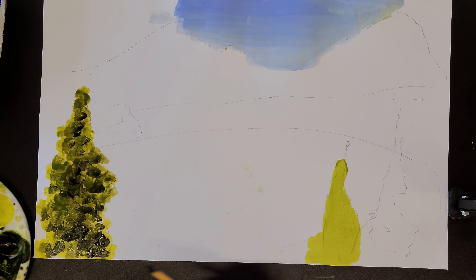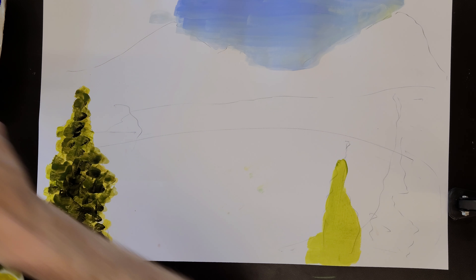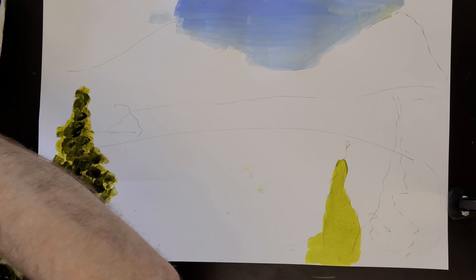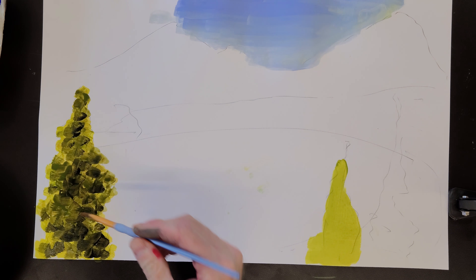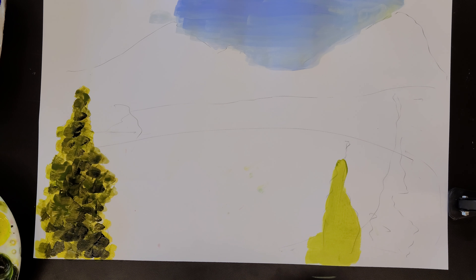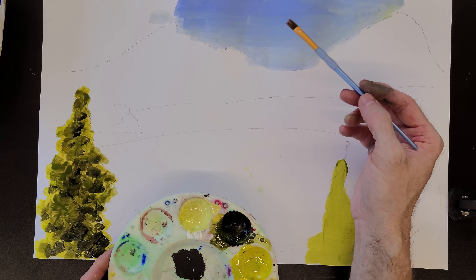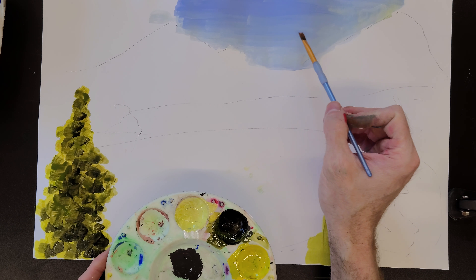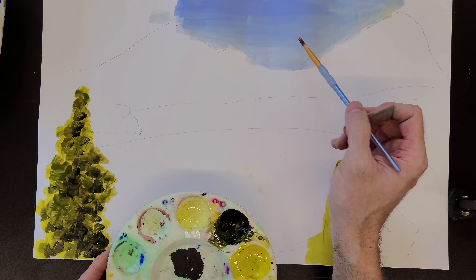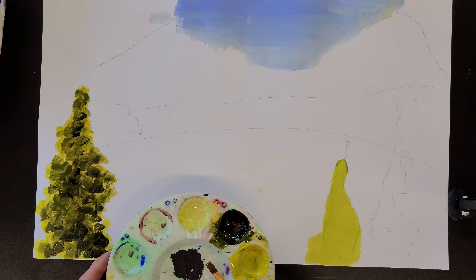Now I've got some highlights added. If you do this all at once very quickly, sometimes it works out well. You could also use one of the hair dryers to dry your paint and then layer it. But be careful — tempera paint, if water is reintroduced to the area, will dissolve a little and the paint you had on before will come off and start mixing with your new layers. So you do have to be careful when layering.